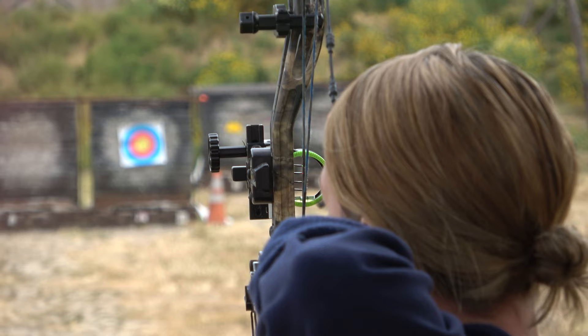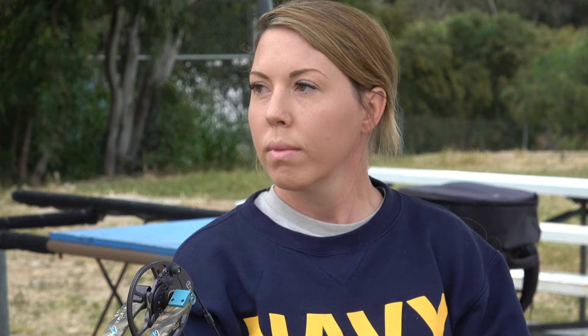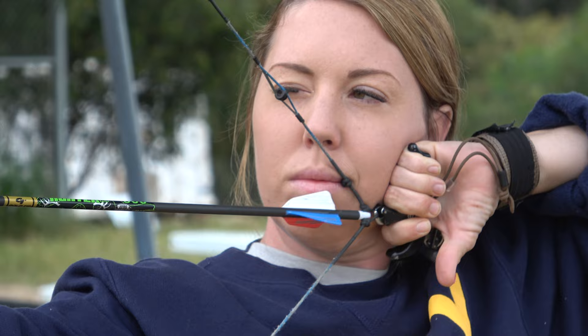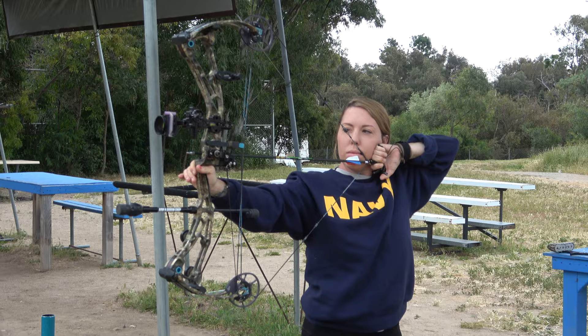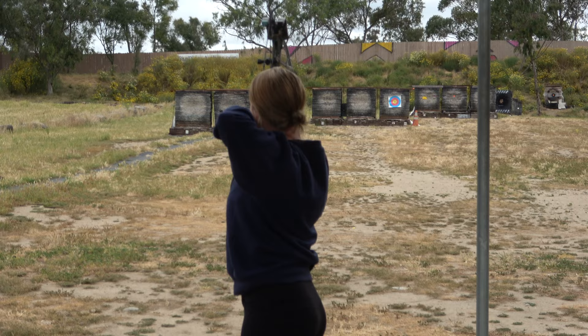Went right again. All right guys, so that is my daily routine. I just pick 10 yards, move up every day, and if I don't feel like I had a good day, I stay there — so I repeated 50 today, and I'm probably going to repeat 50 one more time before I let myself move to 60.